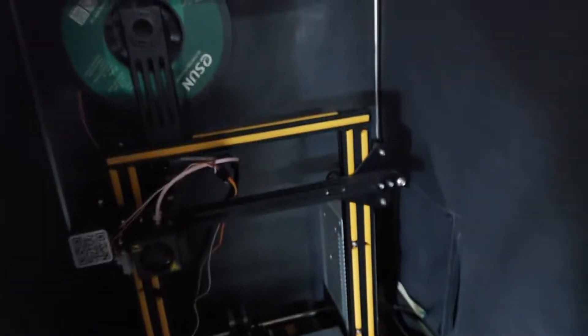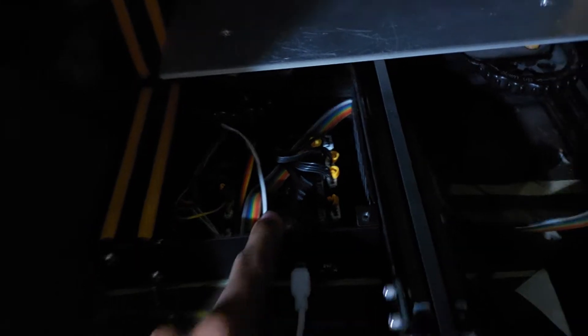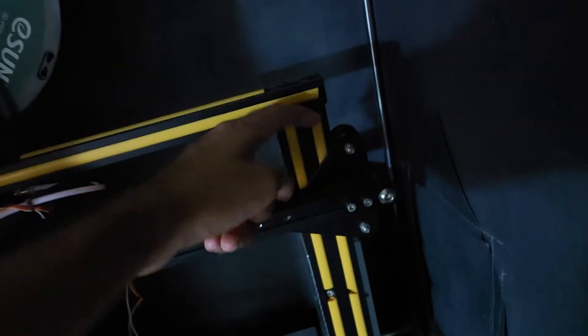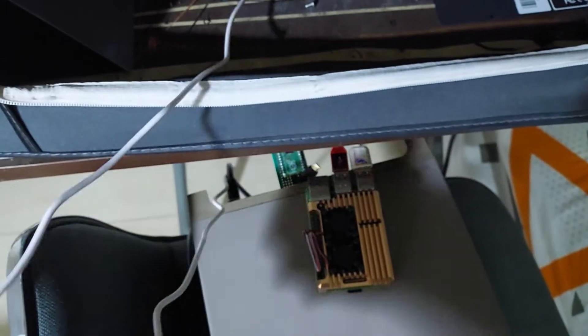This is my two-year-old Ender 3, which I actually modified — I forgot about that. I put in an SKR V3 Mini controller, a fake BL Touch or 3D Touch, and all this orange stuff that's meant to keep dust out of the crevices. It's currently being used as a temperature chamber, which is why I have a Pi connected to it — the controller case is off and so is the build surface.